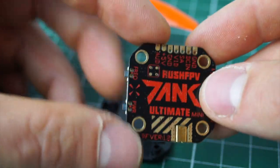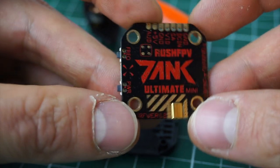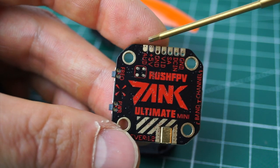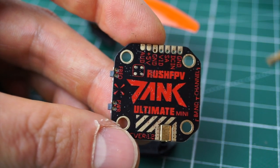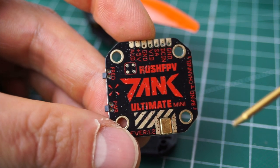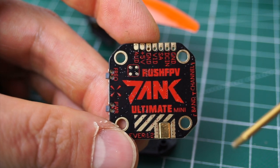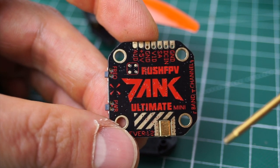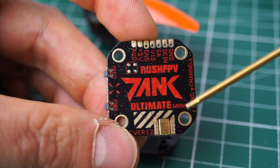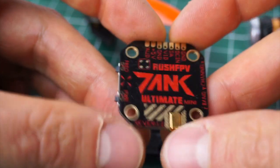This is specified as 800 milliwatt, which is a lot of power — pretty much long range capable. It's got nice clean soldering pads for everything you need. Of course it comes with TBS smart audio. It takes up to 8S, which in my opinion isn't really necessary, but it's good that it's got some margin. It should be fine handling 6S without any issues.